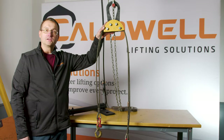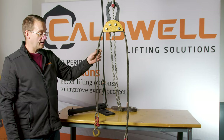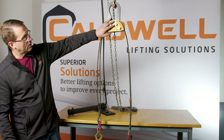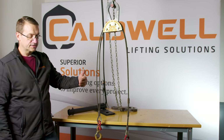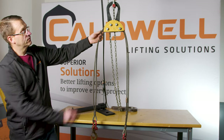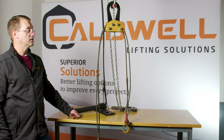This is Caldwell's Adjust-A-Leg. It does the same thing as the chain sling in that it helps you adjust for center of gravity. You make a test lift with the sling centered on the Adjust-A-Leg assembly and determine it needs to be adjusted to the left. So you lower the crane, move the bale assembly and the wire rope, changing the length of each leg, and then make your lift in a balanced condition.